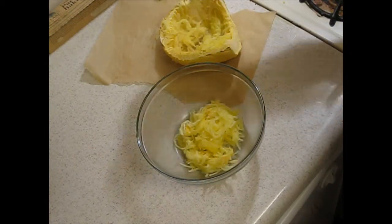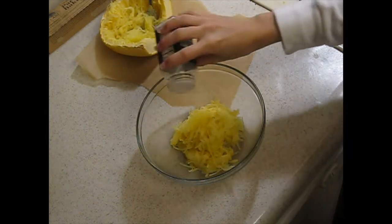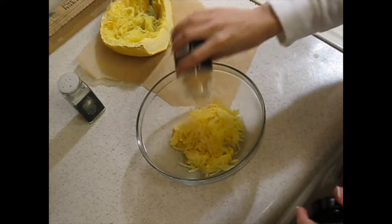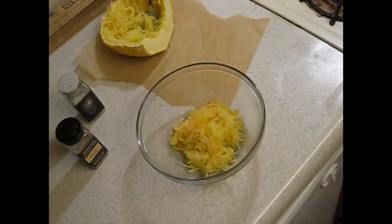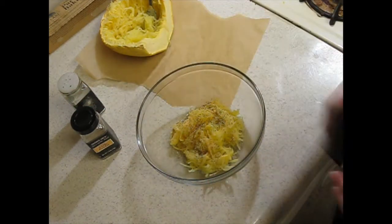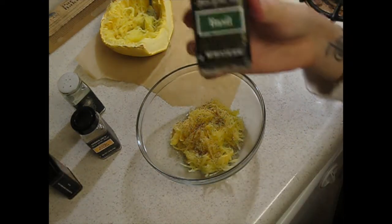I'm not gonna use all of it because I might want to use some for noodles later. I'm going to add some salt and pretty much eyeball everything. I haven't really gotten any formal education on this — I just kind of do whatever seems right. So the first thing I put was salt, the second was garlic, now I'm gonna put some pepper. You can really put any sort of seasonings that you like, but that's my winning combo. Oh, and basil.